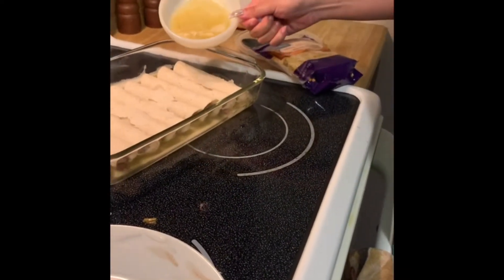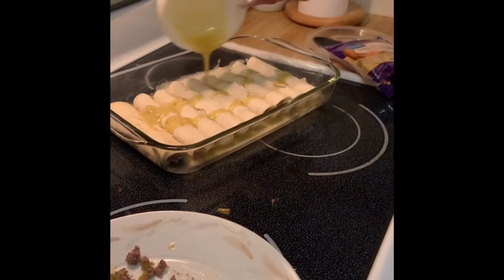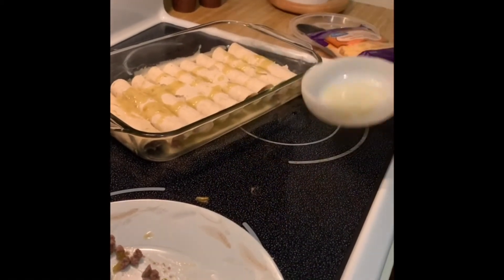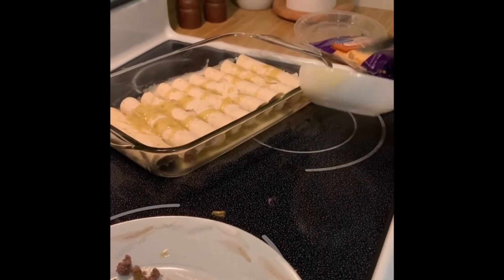Right here I'm pouring enchilada sauce on top of the enchiladas and I'm eventually going to sprinkle cheese on top. You can feel free to put as much cheese as you want — me personally, I love cheese.